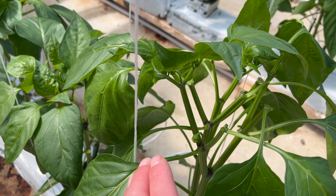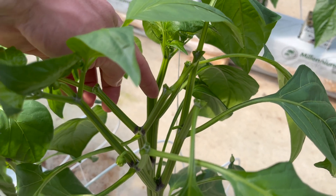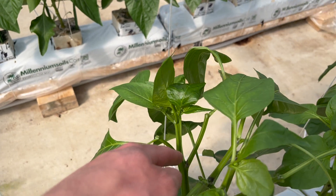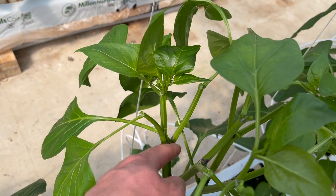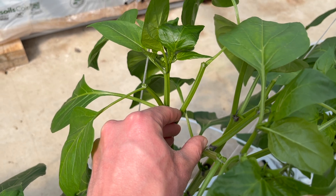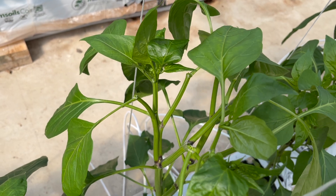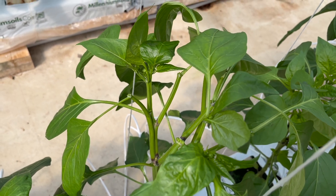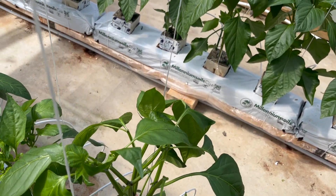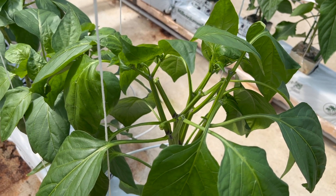We've removed enough that if this pepper does grow, it's not too much of a load on the plant right off the start. The other reason I removed some of these is that if they did grow, they would grow in the center here and the pepper would get squished between the stem — making fruit that is very difficult to harvest and also causing deformed fruit.